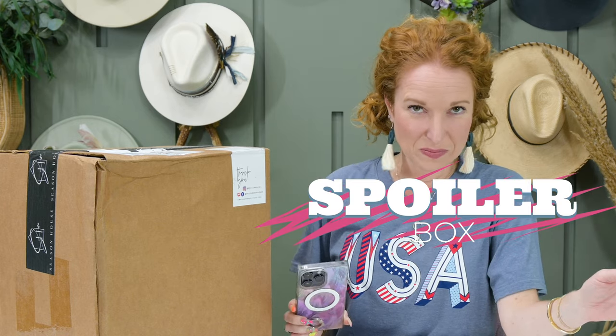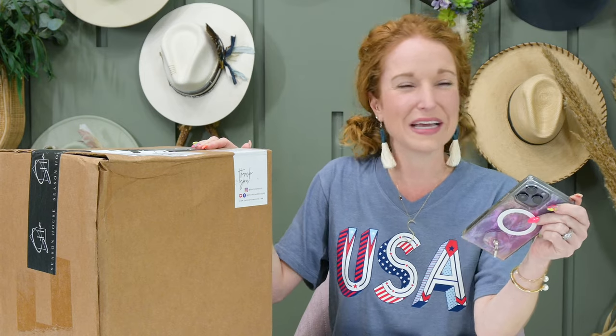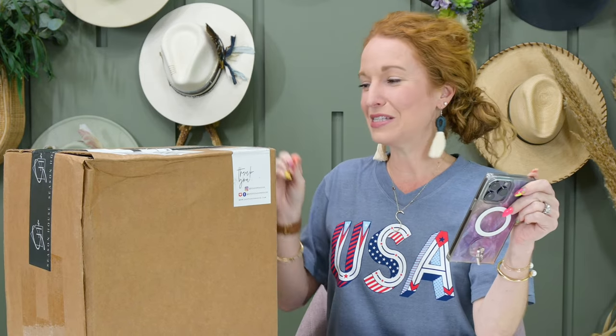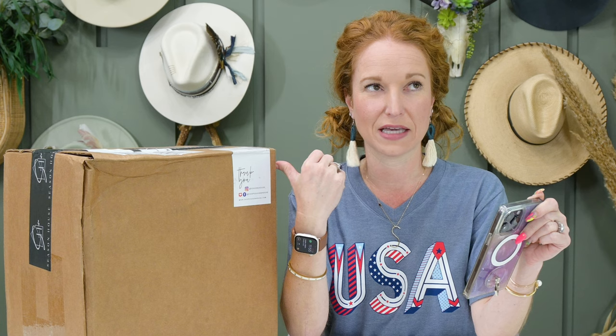Full spoilers for this box. It is a monthly subscription, but it's based on seasons. All of the decor that comes in this box is based on a season, or like in this case, I'm hoping it's a holiday patriotic July 4th.